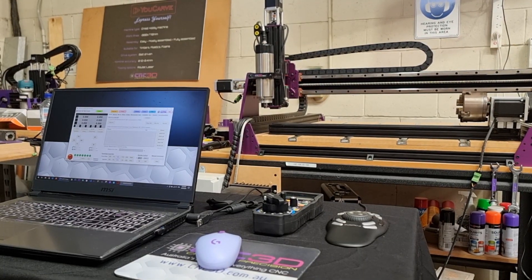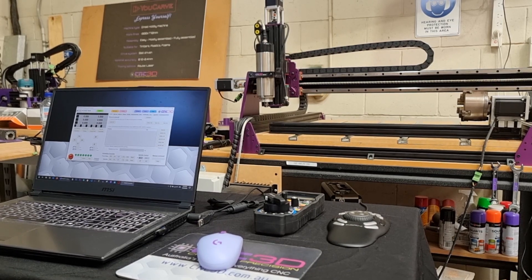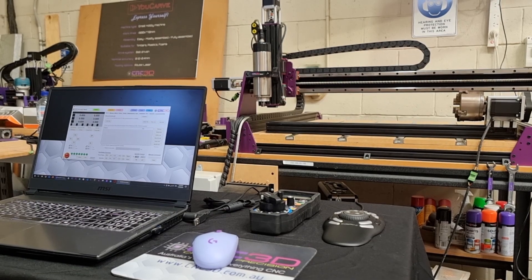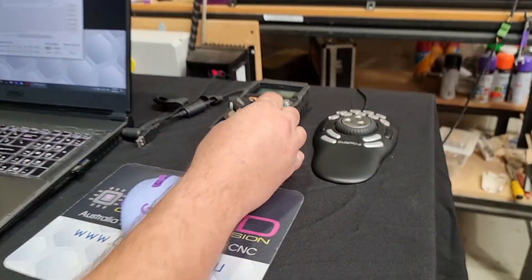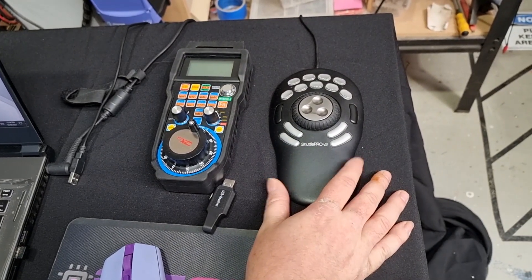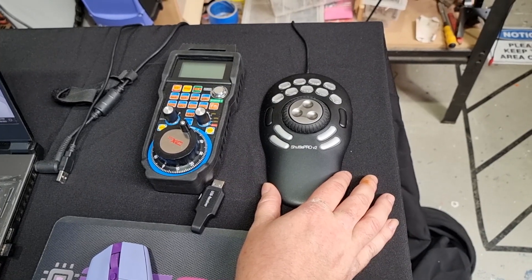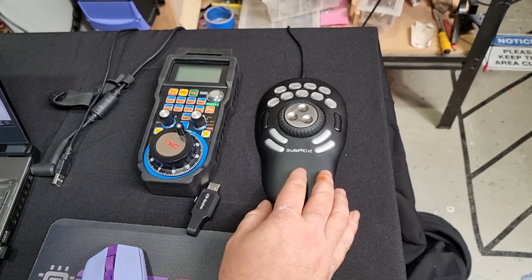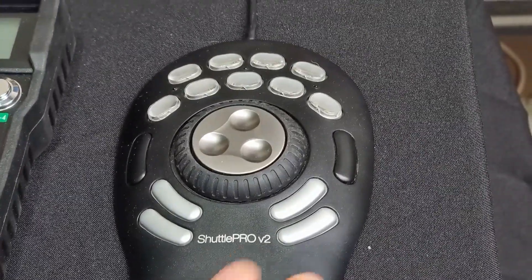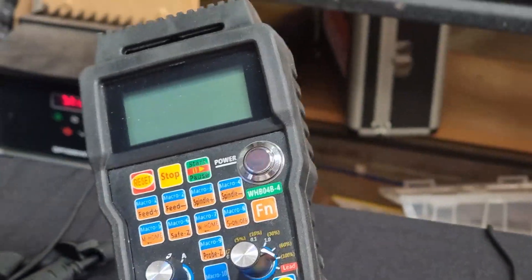Hey, what's up followers, Dave here from CNC3D. In today's video we're going to be talking about something very cool that I've been working on within our CNC3D Commander software. You can see that we have a couple of pendants here. This is a Shuttle Pro V2, and we have added support into Commander for both of these pendants — in fact, we've added support for all three of the different shuttles available on the market. We've also got this really cool wireless pendant.